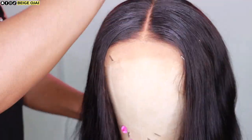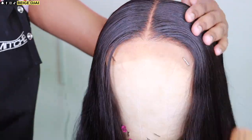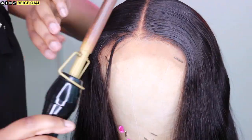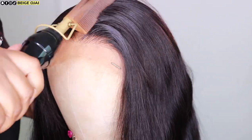Now that the lace is a perfect color match, I'm moving on to styling. I'm grabbing my hair wax stick from Cara Care and just molding that part a little bit by applying the wax stick to the parting space and then to the hairline as well. Then I'm going to grab my pressing comb and smooth that product through the hair.